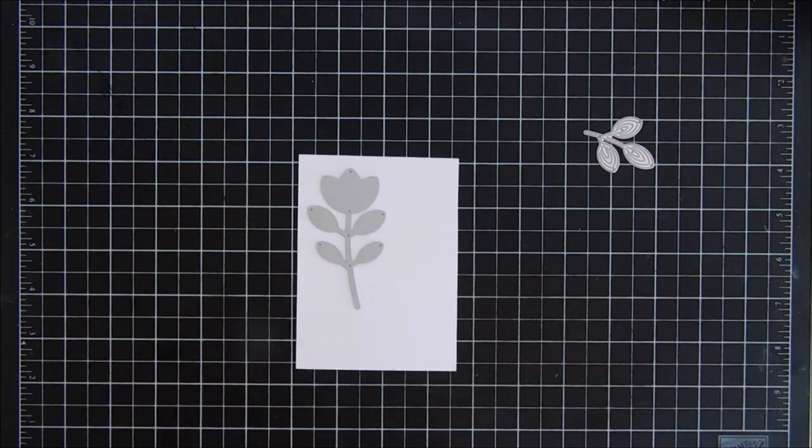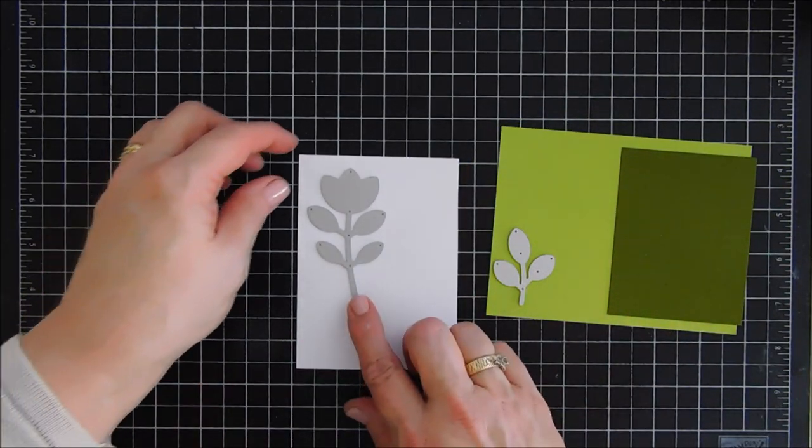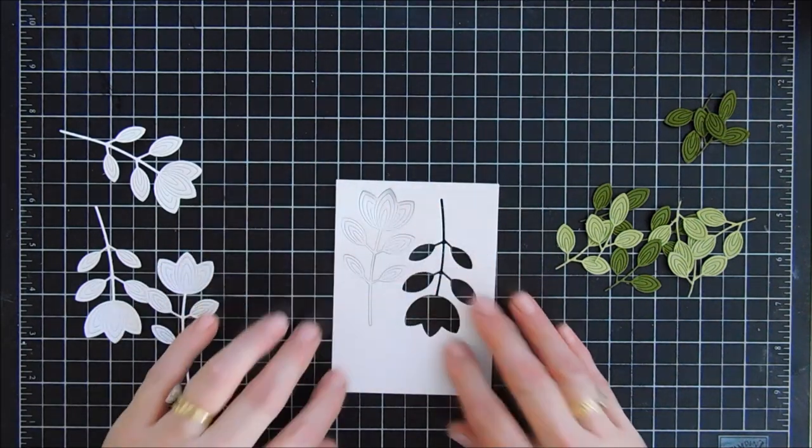I do want to stack my flowers together, so I'm going to end up die cutting out the flower four times with white cardstock, and then with the darker green cardstock and the lighter green cardstock, we're going to die cut out the leaves five times each.